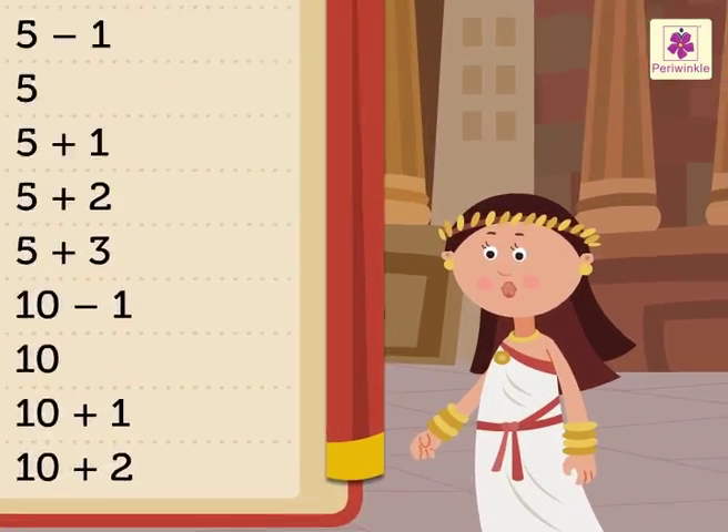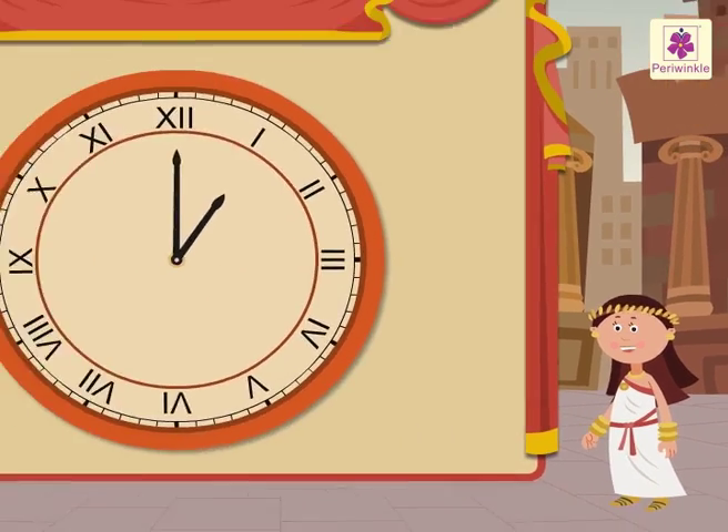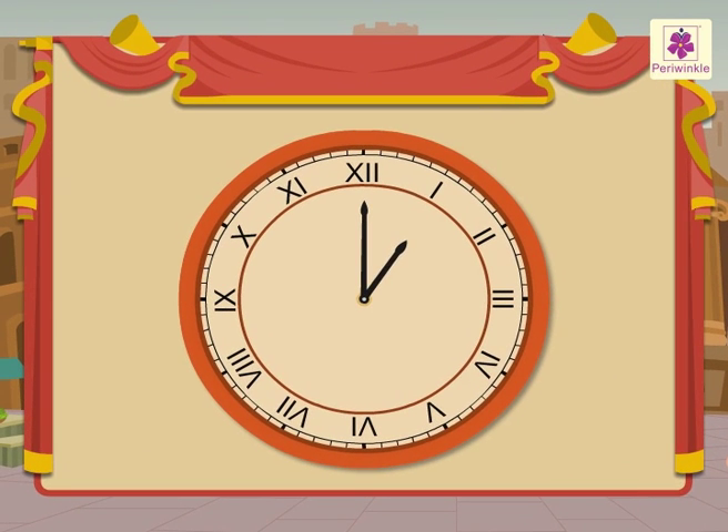Do you know that on some clocks the numbers are shown in Roman numerals? Let us revise the Roman numerals from 1 to 12 with the help of a clock. 1, 2, 3, 4, 5, 6, 7, 8, 9, 10, 11 and 12.